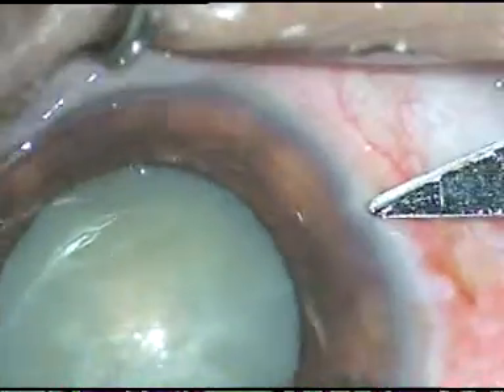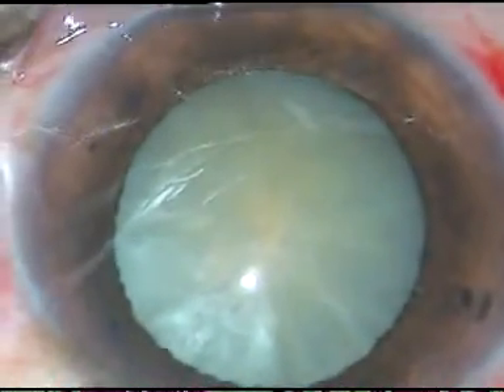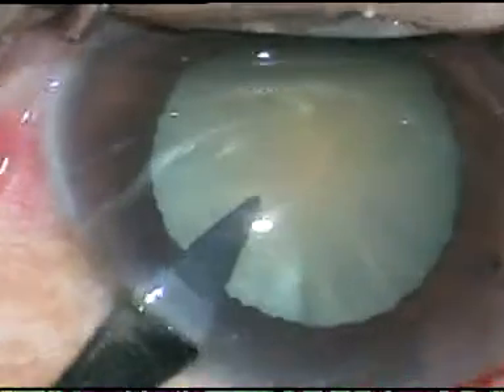The main incision has been made. This is a side port on the right side of the main incision. And now this is another side port on the left side of the main incision.